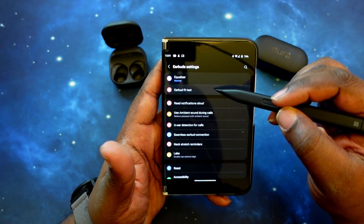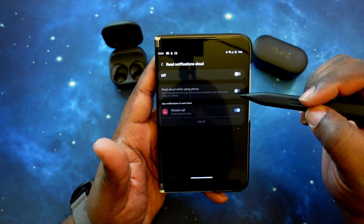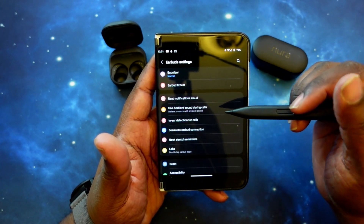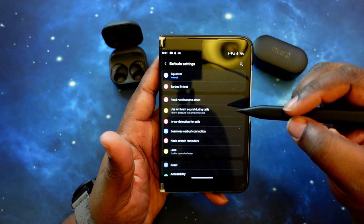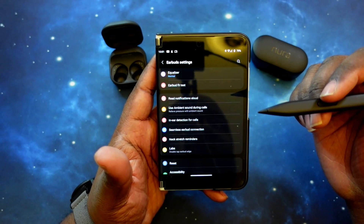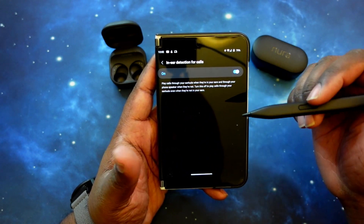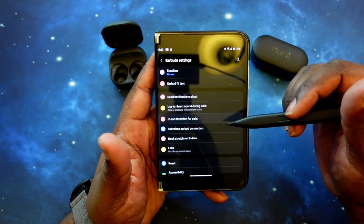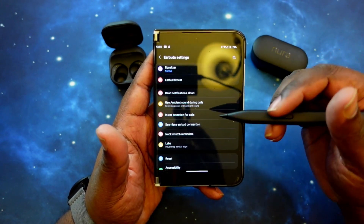You've got your earbud fit test to make sure you have the right ear tips in. You've got read notifications out loud, which I leave off. And use ambient sound during calls — so if a call comes through, it'll automatically switch to ambient sound so you can hear your surroundings and you're not yelling. Then you've got in-ear detection for calls — if you have them in your ear, the call plays through the earbuds; if not, it comes through your phone. And seamless earbud connection, which works within the Samsung ecosystem for multipoint pairing and switching between Galaxy devices.